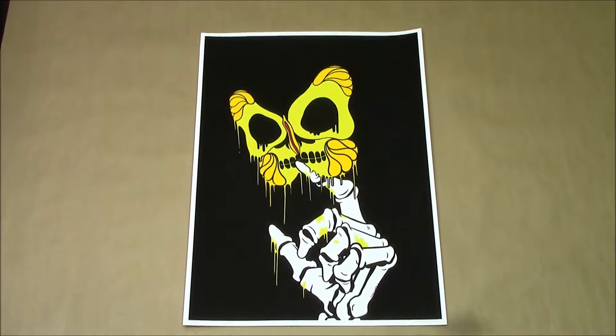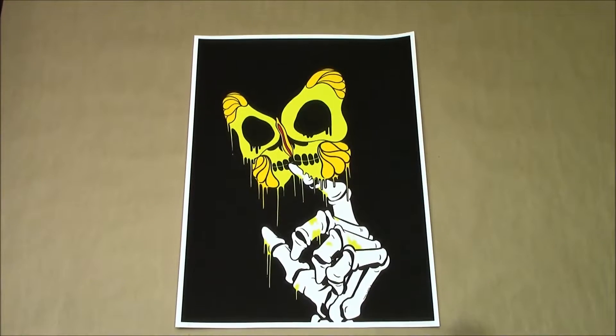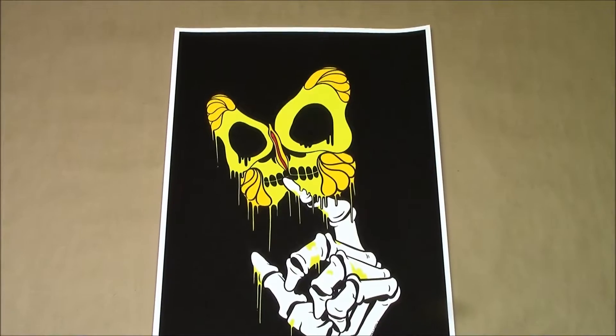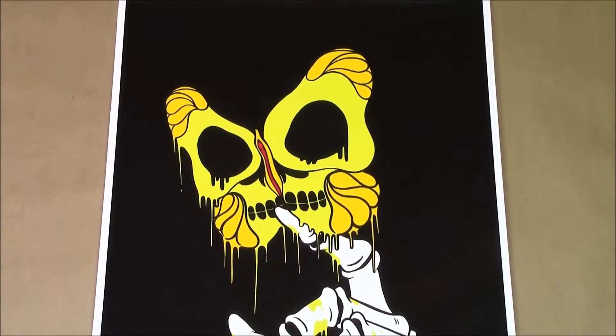Hello poster people, welcome to the latest video review by Inside the Rock Poster. This one features another James Flames print. Please click the like button on the video if you have not already, tag that subscribe button so you'll know when the next video has been posted.